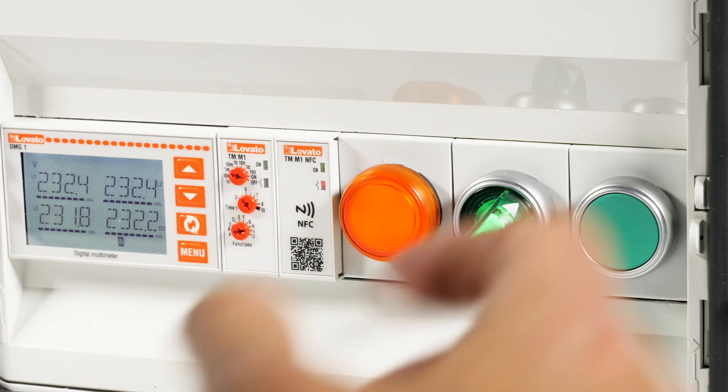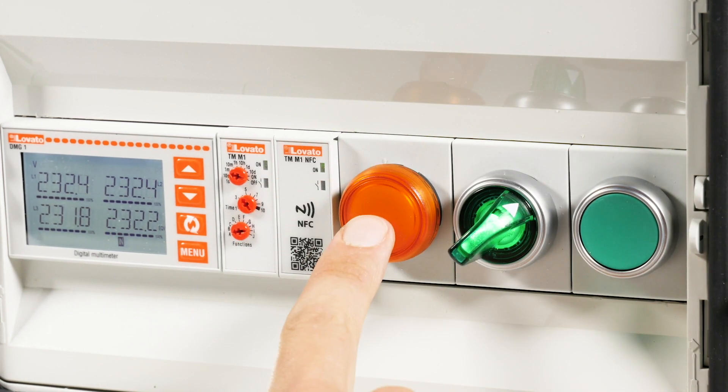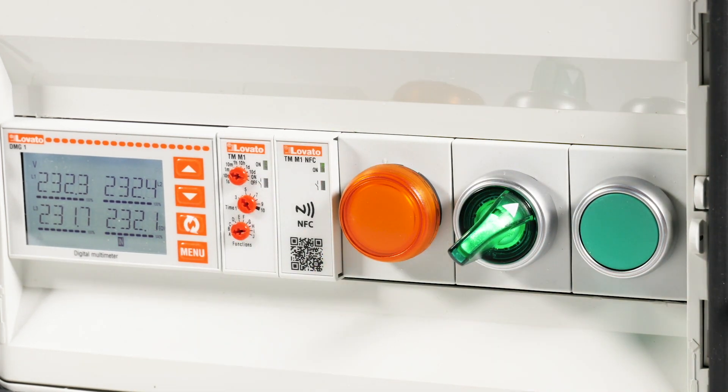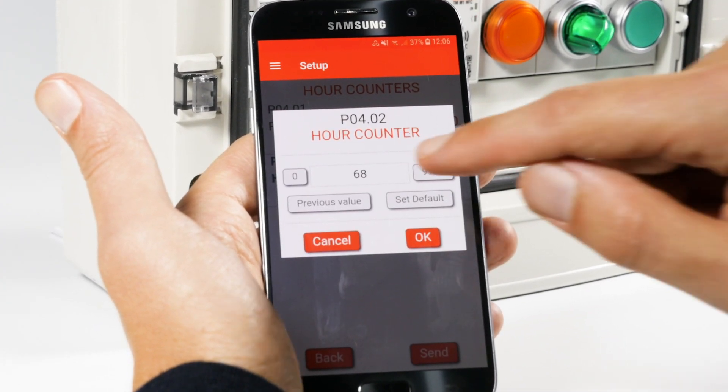To reset it, you merely need to close the input by pressing a key, for example. If you need to perform a maintenance procedure in advance of the scheduled timing, you can edit the hour counter value parameter while it is running.